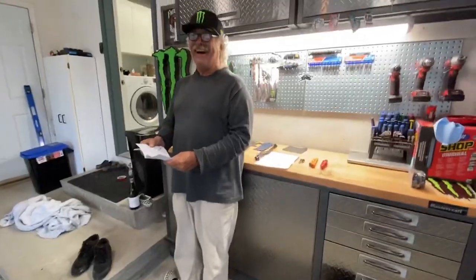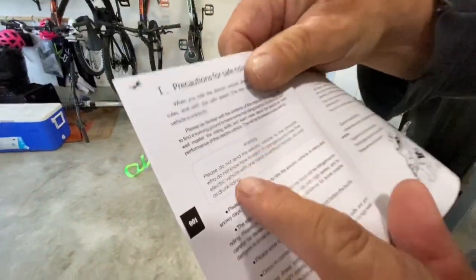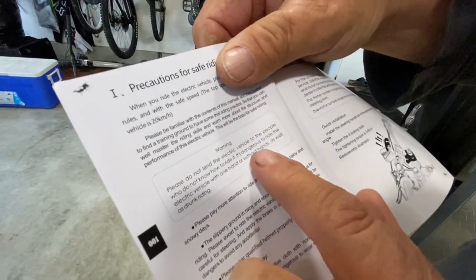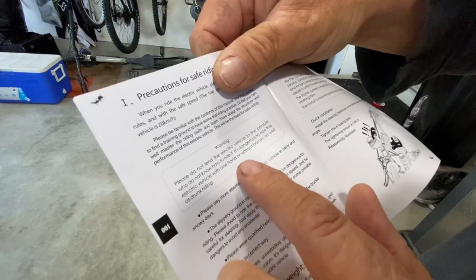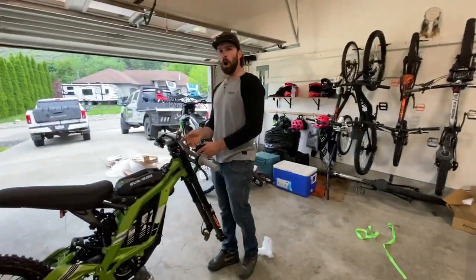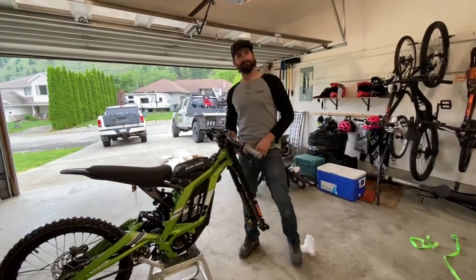The first thing we're going to do is take the pedal assist off this thing. What's the most important part of the instructions, Pat? It says warning: please do not lend your electric vehicle to people who do not know how to ride it. It's dangerous to ride the electric vehicle with one hand, or with no hands, as well as drunk riding. Monk, it says don't be drunk and ride my bike. Do you even know how to ride a bicycle?